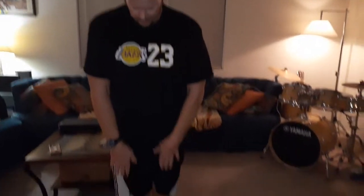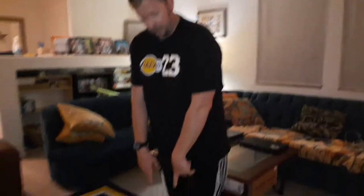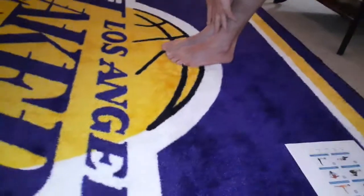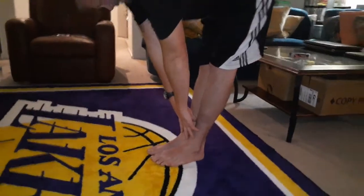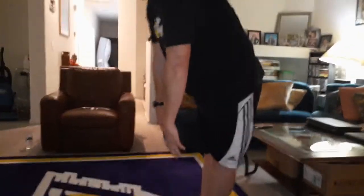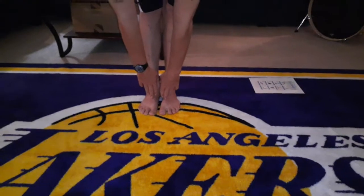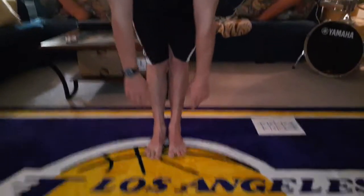Now standing here, feet together, bend down and touch your toes or as far as you can reach. Slide down your shins and grab — don't bend your knees. If you can't go all the way to your toes, that's okay, just go as far as you can. Hold it and count to 10. And up slow. Take a quick break — 5, 4, 3, 2, 1 — and do it again. See if you can go a tiny bit farther. Count to 10, and up. Nice and easy.